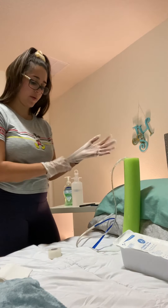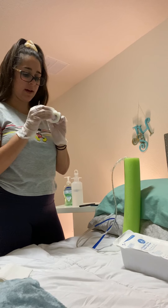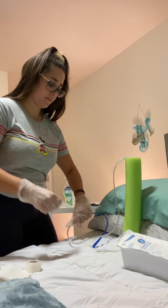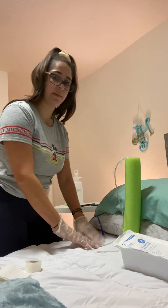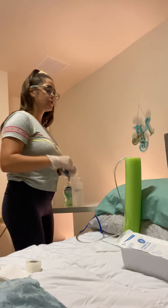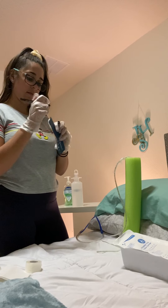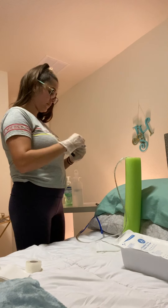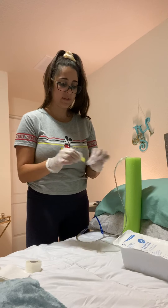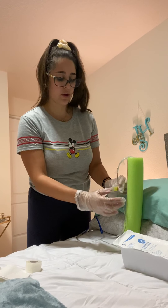I'm also going to tape the end of the tube to their gown. I'm going to label it with my initials, the time, and the date. Next I'm going to order an x-ray to verify that the NG tube did in fact make it to the stomach and not anywhere else, as misplacement could cause problems.